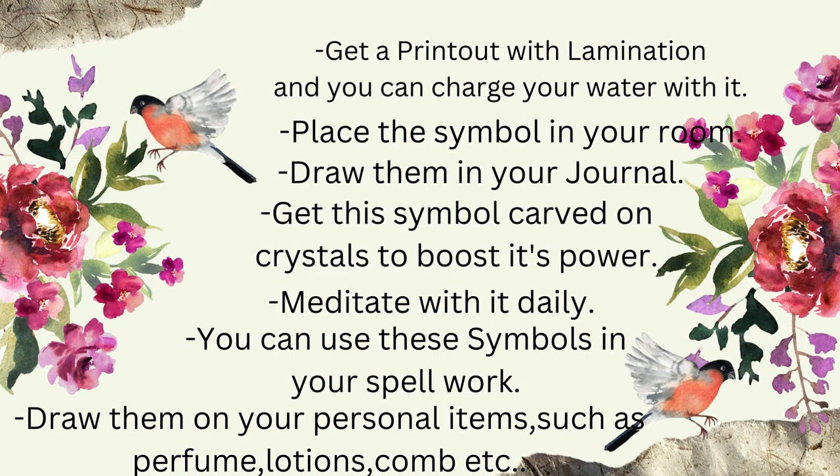You can get this symbol carved on crystal to boost its power, meditate with it daily, and use these symbols in your spell work as well. You can also draw them on your personal items such as perfume, lotions, and comb. We will talk more about Zebu symbols specifically, so stay tuned.